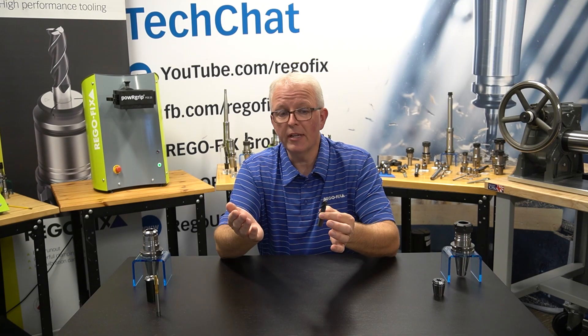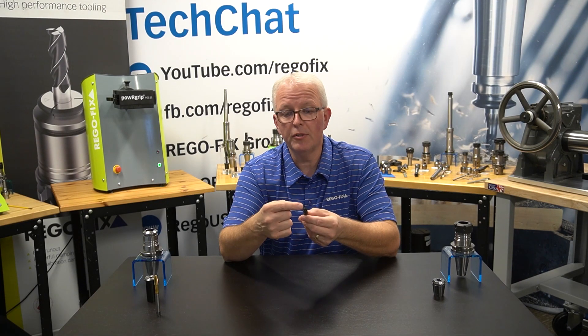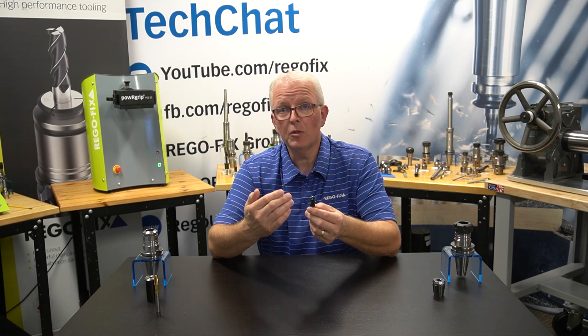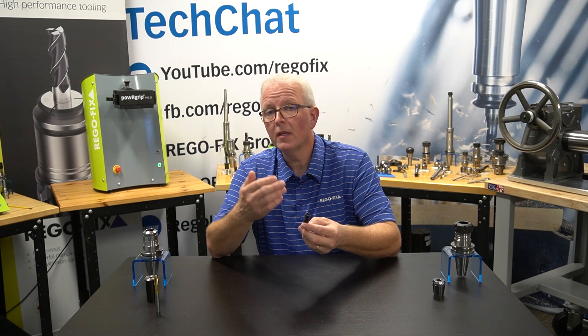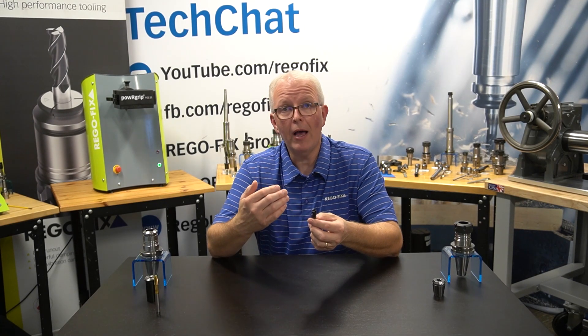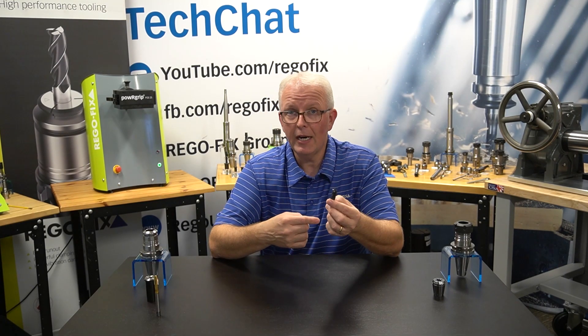The importance of that is: all cutting tools have flutes. Flutes are the cutting edges on the outside of the cutting tool. Those flutes are what make contact with the part and they remove the material. The best tool you can have is going to have the least amount of runout. So how accurate is that tool holder holding the cutting tool?